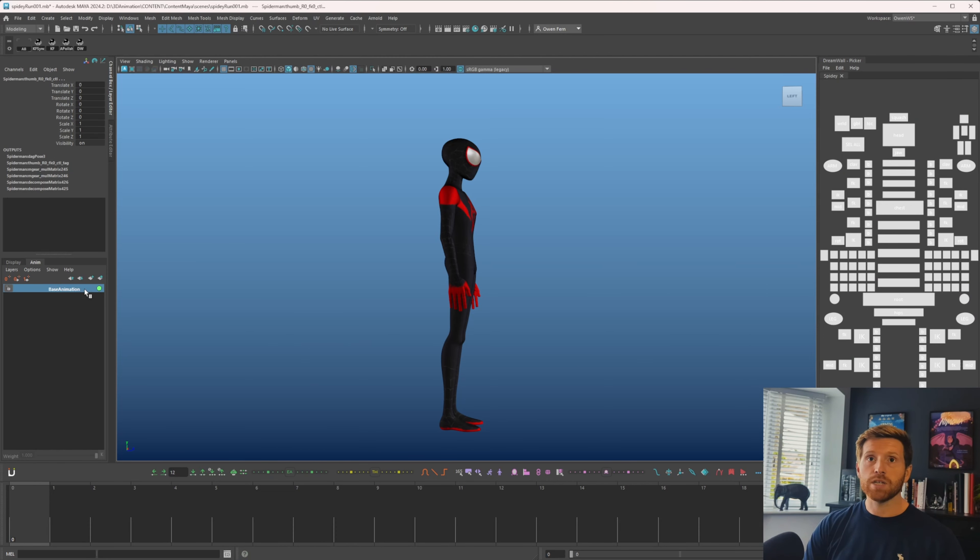I'm using Maya 2024 and Animbot, but this stuff can be used in any software. These tools are pretty much available in any software. Anything fancy I use is purely to speed things up — it's not stuff you can't do in another program. There will be a version for Blender. I want to be efficient and almost speed-run this run cycle so I can be as real-time as possible without cutting and speeding too much up.